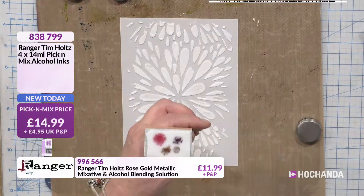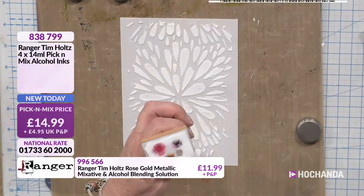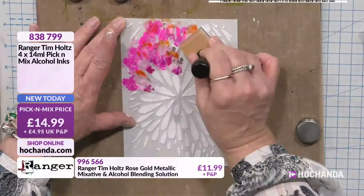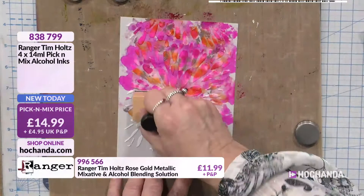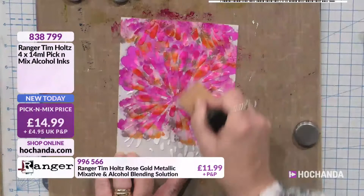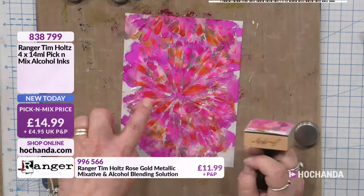I'm going to put a little bit of the blending solution — it will make the colours a little less intense but will also move the ink around a bit more. Wow, you don't expect that brightness! But it's also going on top of the texture paste. I'm getting a real mix — I love the way that the ink is blending outside the stencil, but where it's on top of the texture paste, it's literally staying put. I could go over and add a little bit more.